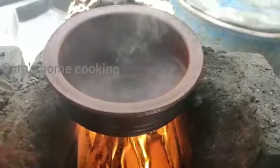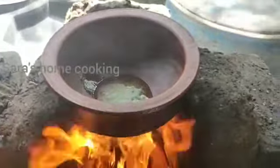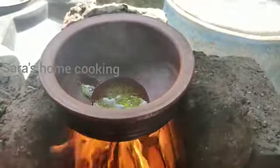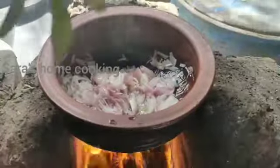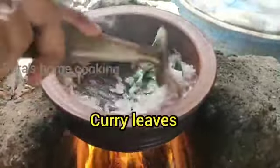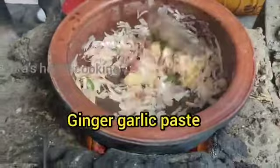Let's mix the pan and mash it. Put the paste in the next step.